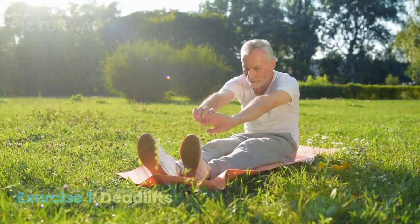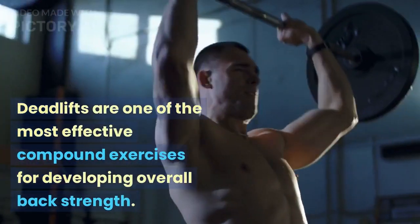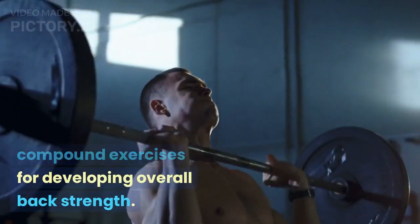Exercise 1: Deadlifts. Deadlifts are one of the most effective compound exercises for developing overall back strength.